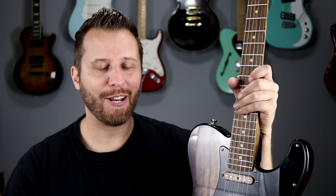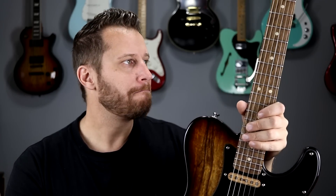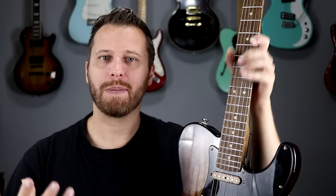Let's talk about the stainless steel frets. This is the first guitar I've ever had equipped with stainless steel frets, so a new experience for me. When I first started playing there was a certain grittiness to the frets which surprised me, because everything I had read said they're super smooth — smoother than nickel — but as I played them in, that all disappeared.